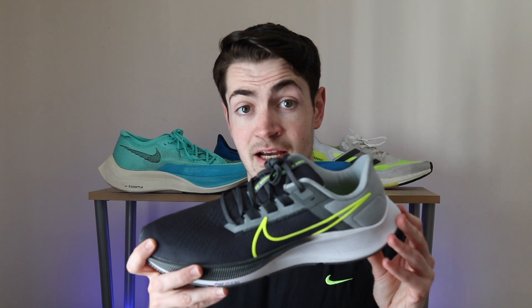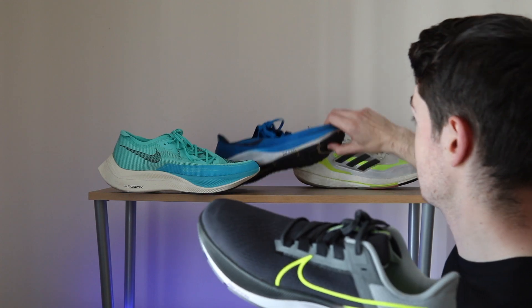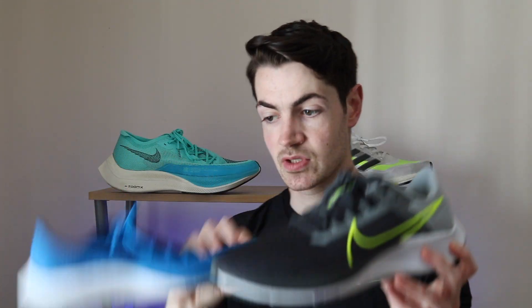The 10mm drop is still here, and it weighs 10 ounces, which is slightly heavier than last year's iteration. Everything else stays the same. The look is different from last year's — this is what the 37 looked like, and the 38 is a bit different.